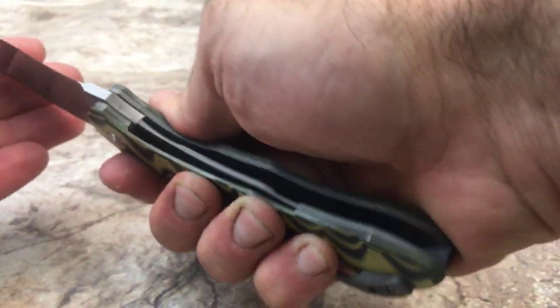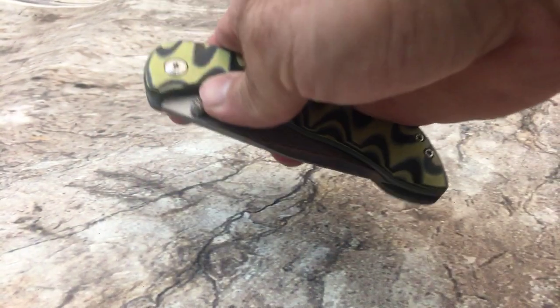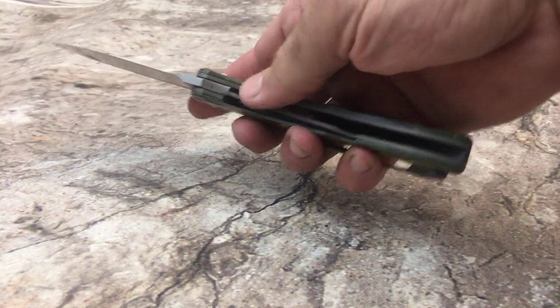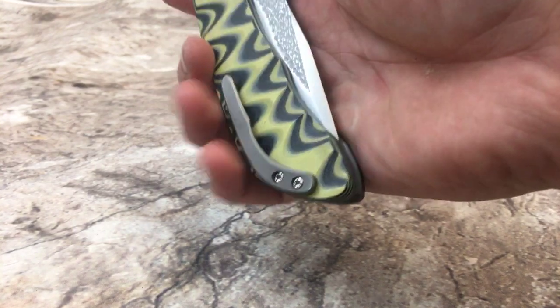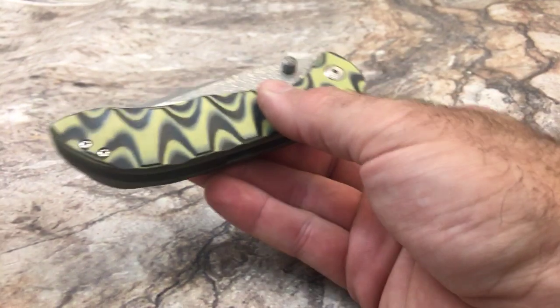There's no play, it shuts right dead center, and it runs on bearings so it opens nice with a nice little click. The clip is titanium and all of the hardware is stainless steel.